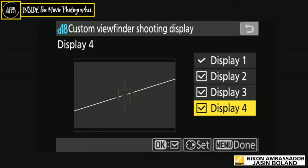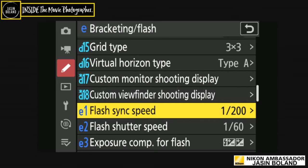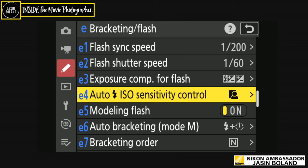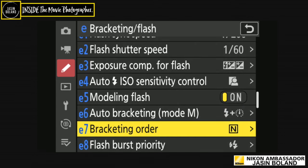Custom monitor and viewfinder shooting display are basically the same, with slightly different display options. Normally I'll have it set to number four for no information, or number two for limited info — same through the viewfinder. Just so I can see the whole frame with nothing confusing me. Flash sync speed and bracketing and flash — I don't use those much. Auto flash ISO sensitivity control — there are so many options; you're not going to use everything. Nikon cameras come out of the box ready to rock.